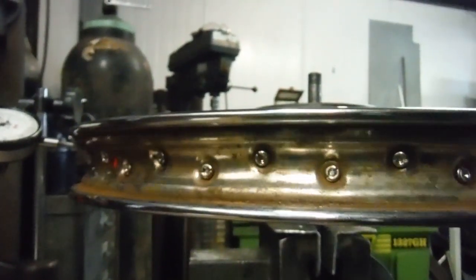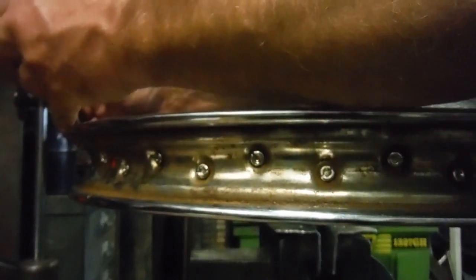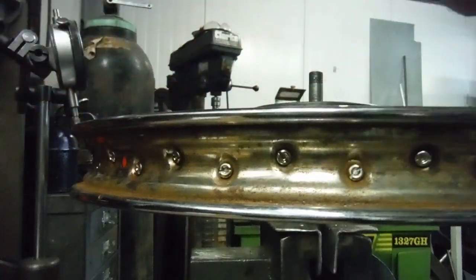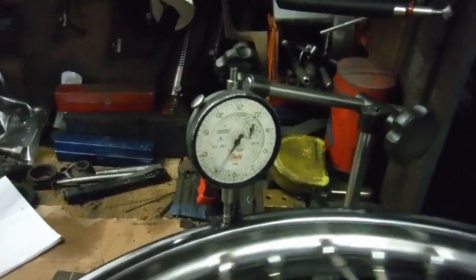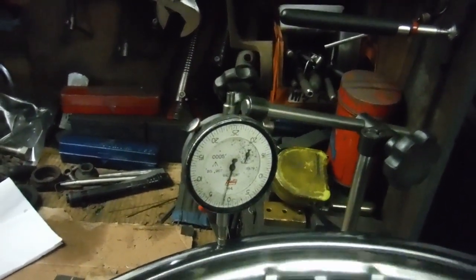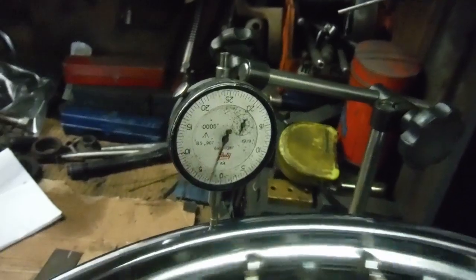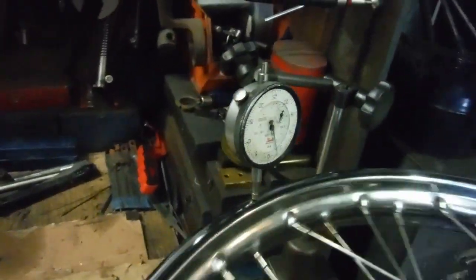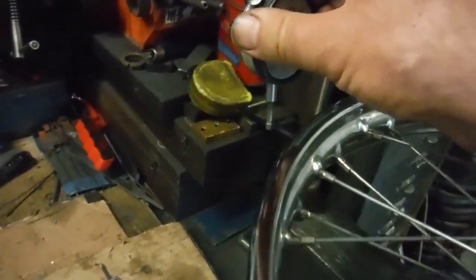Let's have a look at the side-to-side runout next. Setting this up and checking the side-to-side runout - we're well within under half a millimeter side to side, so that's nice.